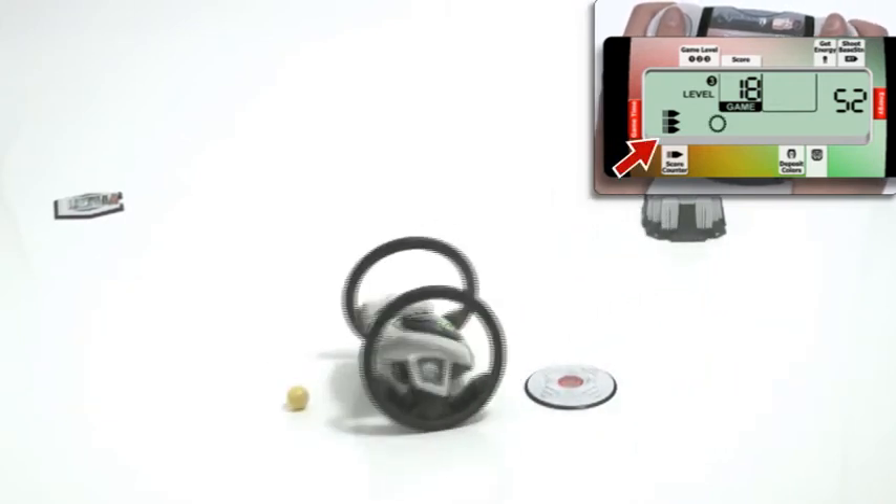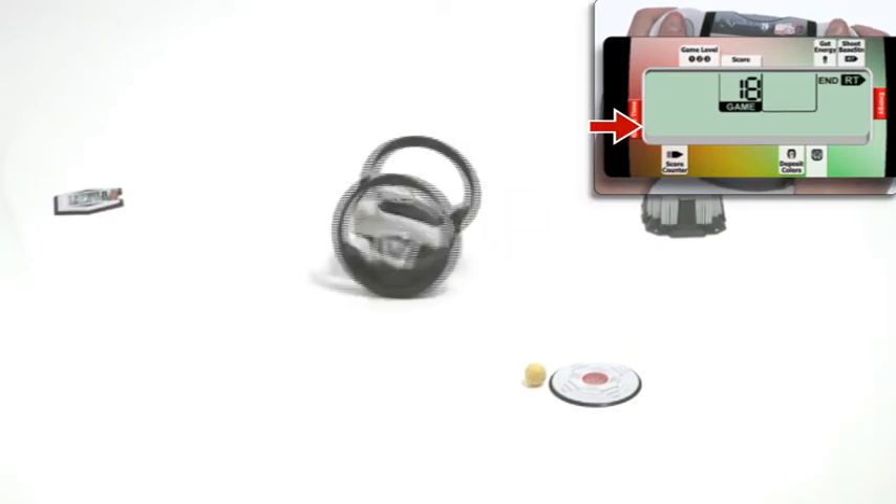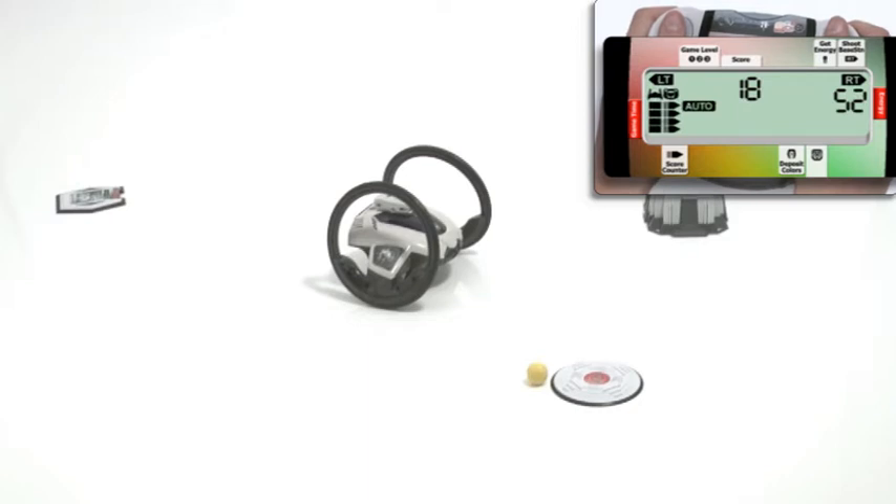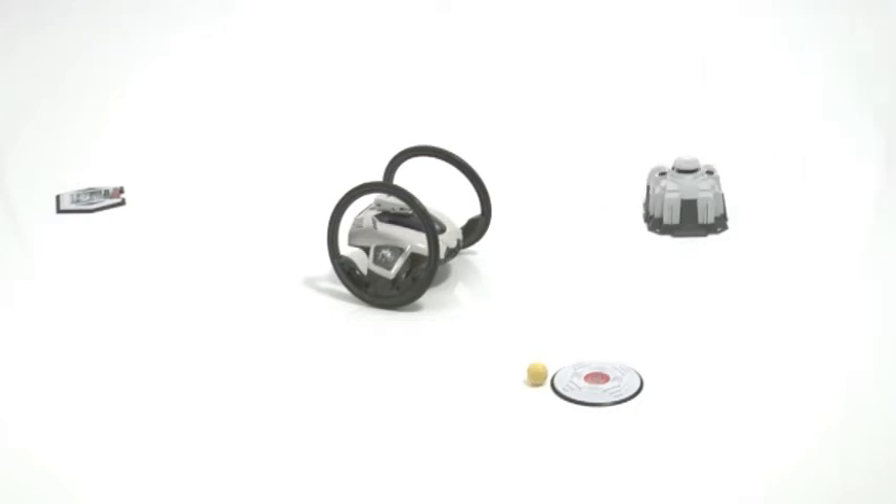On level three, you have to collect the pod, and drive around with it to increase your score when you deposit a color. The game finishes when the game time runs out, and Roboni-Eye will do a victory dance. The final score will be displayed on the remote's LCD, and Roboni-Eye will freeze. Press the right trigger button to reactivate drive mode and to take control of your robot.